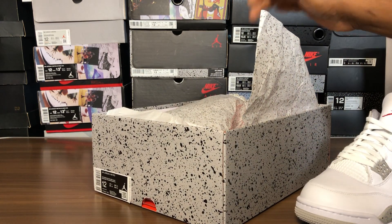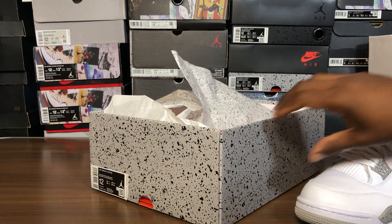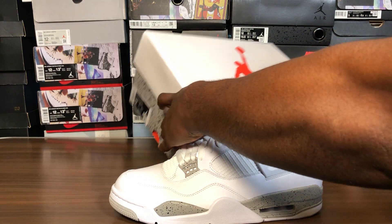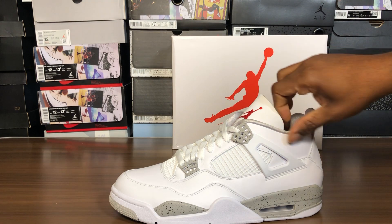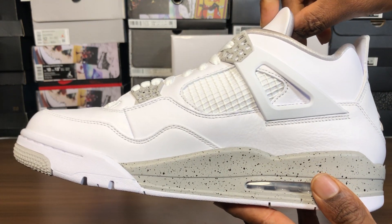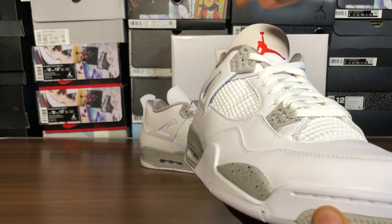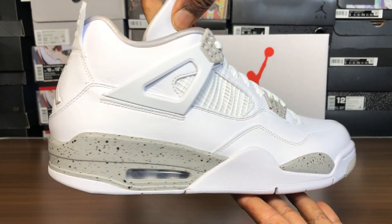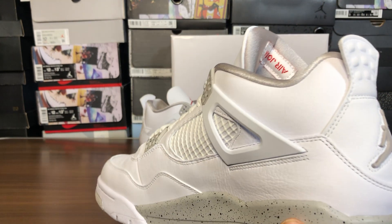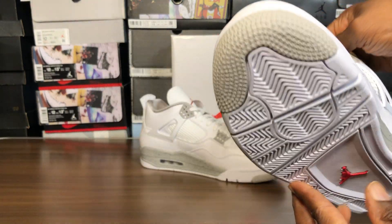When I pulled these out I was very, very pleasantly surprised by the quality of this shoe. Wow, that's all I got to say. I mean, for a white shoe, the way it's put together is definitely on point. The leather feels smooth, absolutely amazing. The quality on this shoe is right.